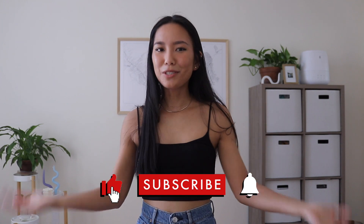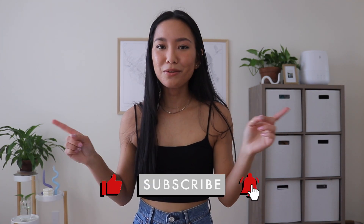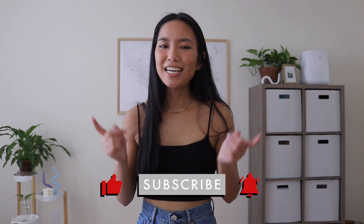I'll have everything I mentioned in today's video linked in the description box. This video wasn't sponsored by the way — I bought everything with my own money and with some gift cards, so to those of you who gave me those gift cards, thank you so much. Thank you guys so much for watching. I hope this video was enjoyable, and if you enjoyed it please give it a thumbs up, subscribe if you haven't already, turn on my bell notifications so you know when I post, and I will see you guys in my next video. Bye!